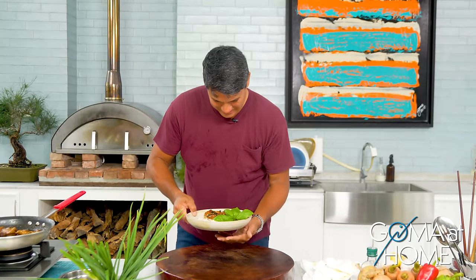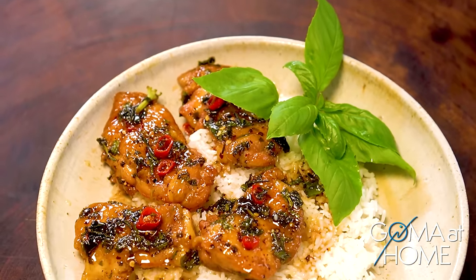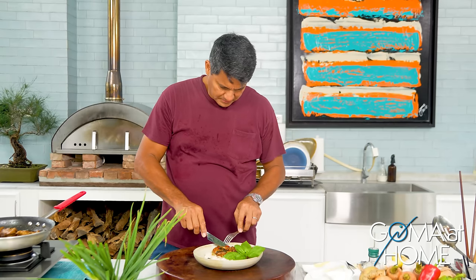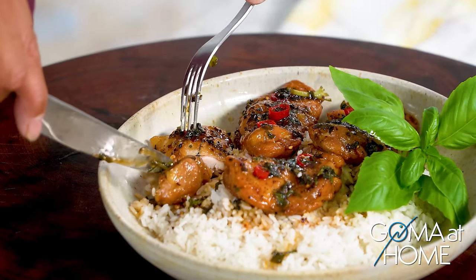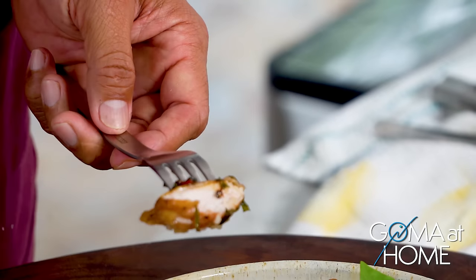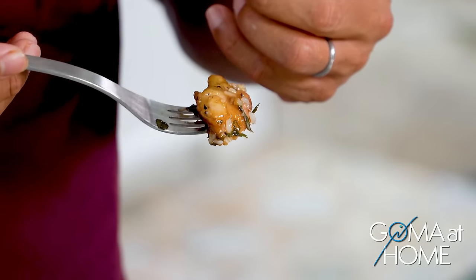And here's our crispy chicken with spices and herbs. Let's try this. The chicken is beautiful — beautifully cooked. The saltiness is just right. The rice neutralizes it, and then you get the follow-through of acidity and that butter taste and that honey.